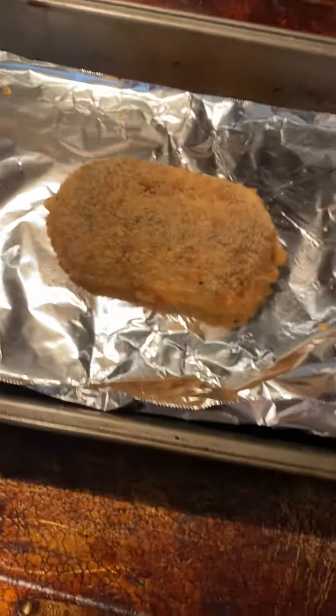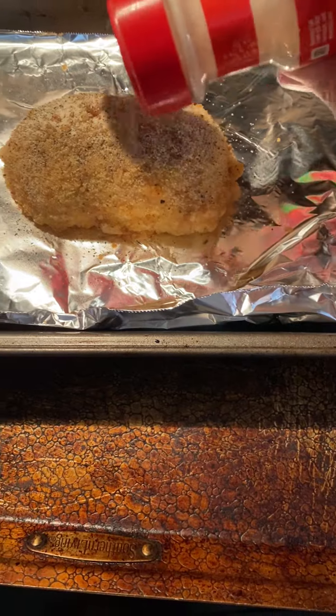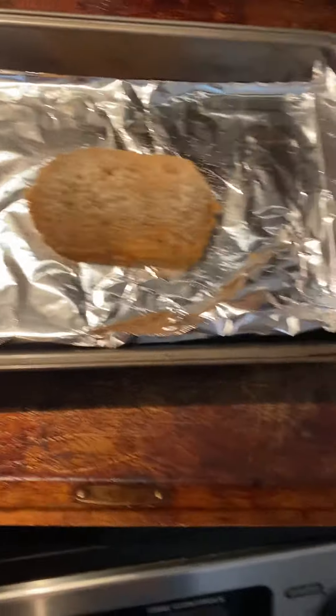Thomas, I like to lightly season it. Not too much, just... kinda like this. Yup, this is not a lot of seasoning — that's how I like it. Small amounts of seasoning.